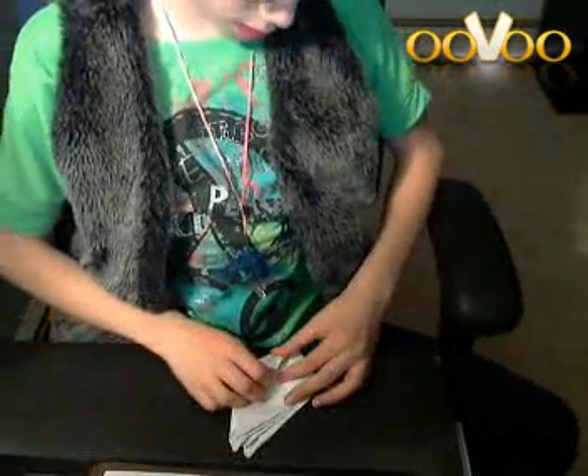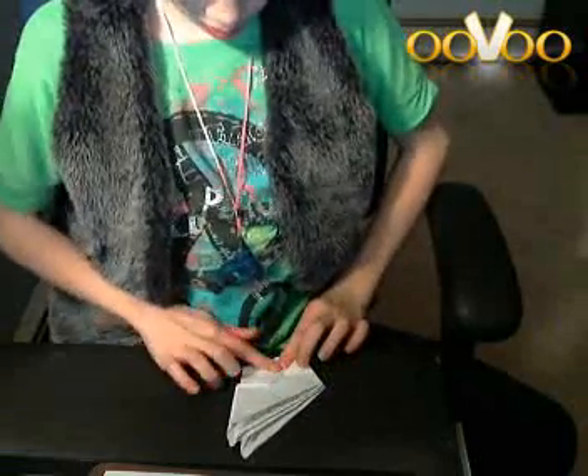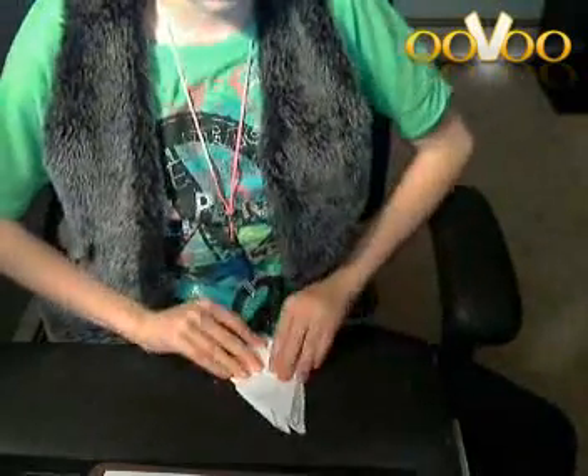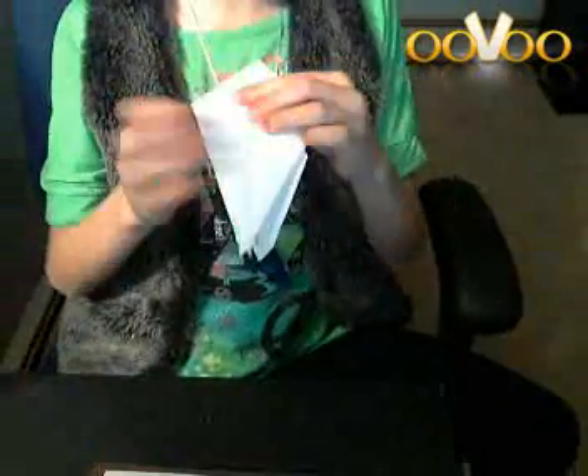You want to fold these two things down, basically like this, and crease it on both sides, so it's like that. And then you want to flip it all over again and do the same thing.